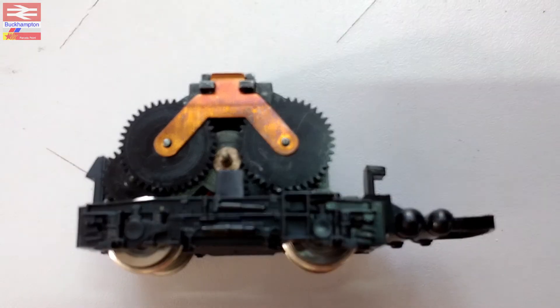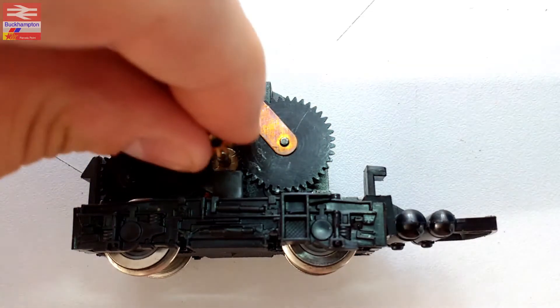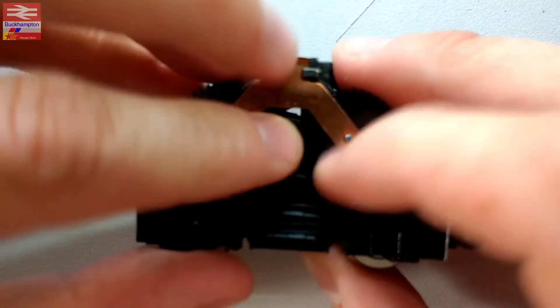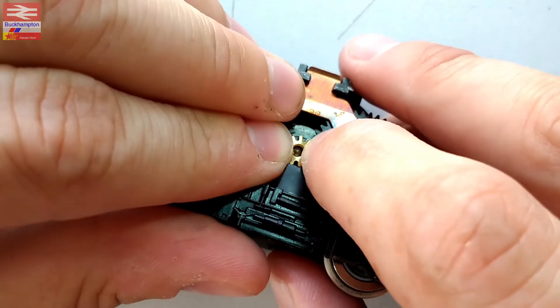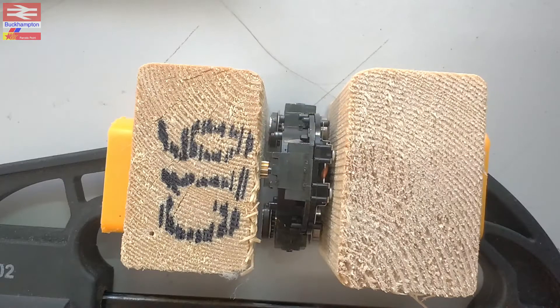I'll just get the old packaging open. It's very small so I'm a little bit worried about misplacing it. There's a little brass ring and if it goes - that's a fairly solid fit. I did see somewhere that I might have to heat the ring to get it over the axle. At the moment that's not going, so if that goes on I think we're onto a winner.